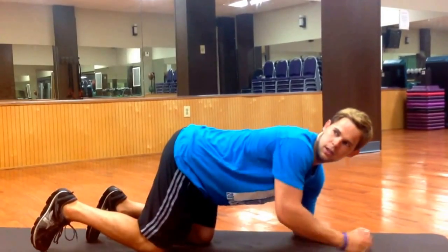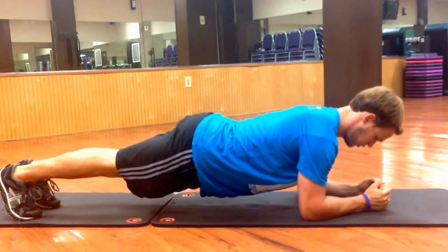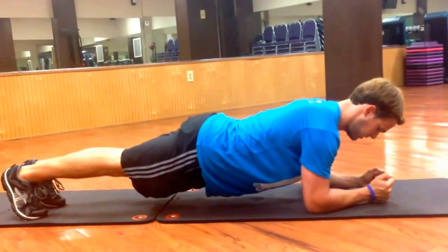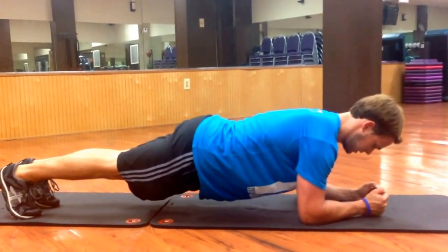I'm going to watch the clock and here we go. So you want to keep your core tight, pinch your shoulder blades back, look straight down, squeeze your glutes, keep everything tight. Act like somebody's punching the stomach, keep your abs braced.